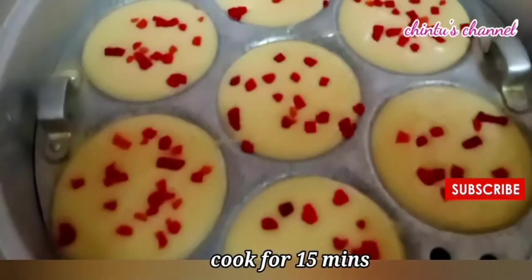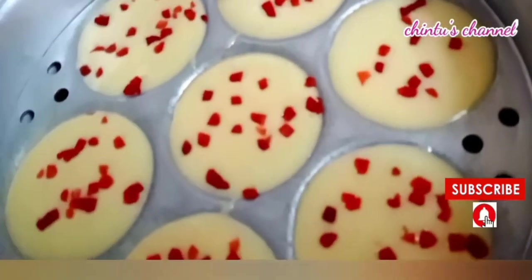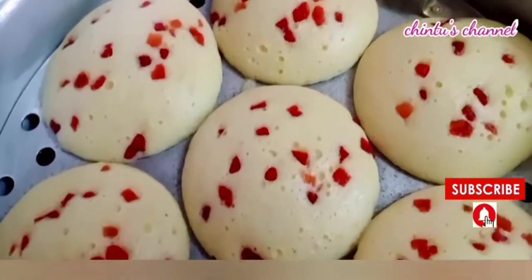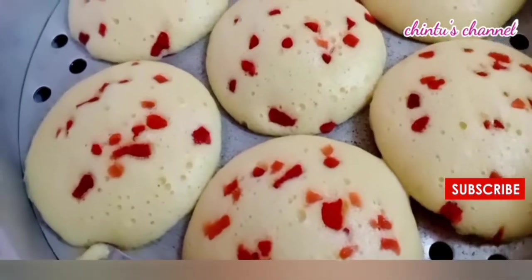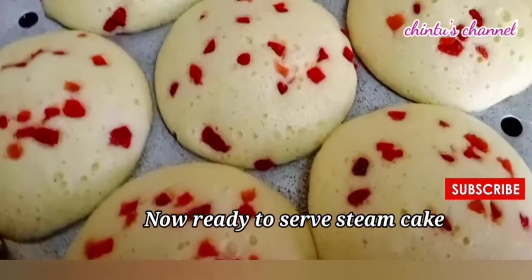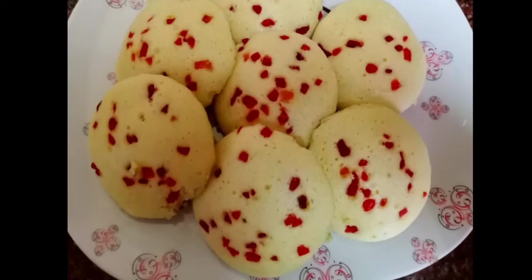We are ready to cook this cake batter. Please like and share and subscribe to our channel. Thank you for watching.